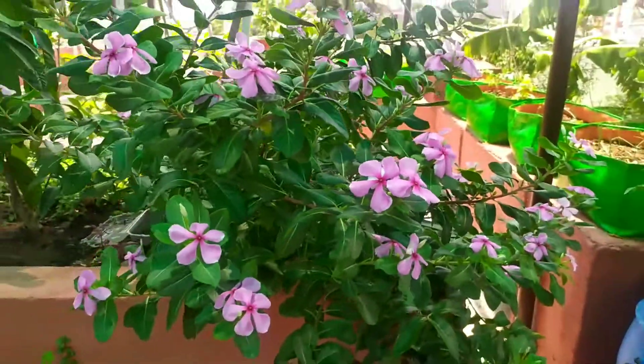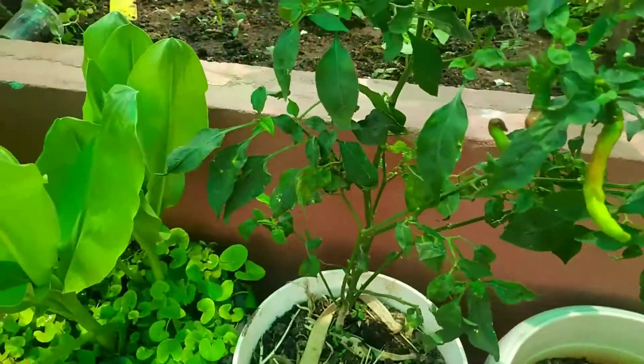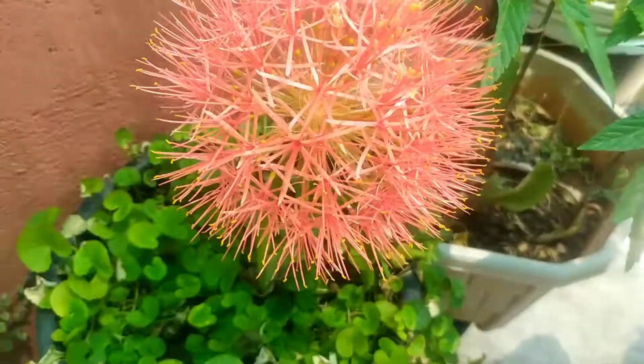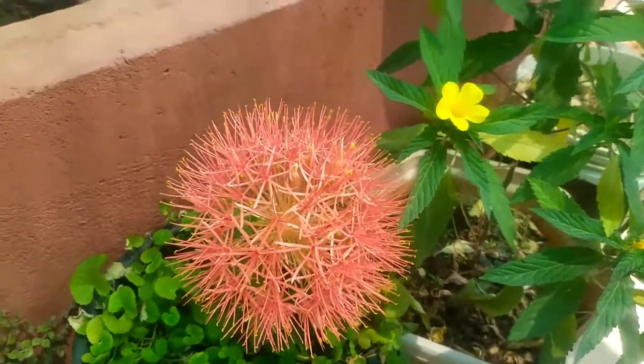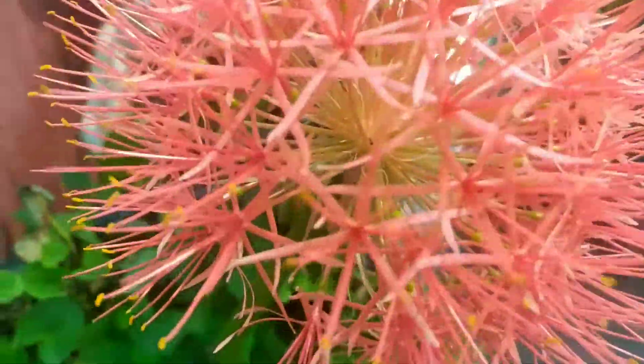Hi everyone! Today we have a very easy ornamental flowering plant. This plant is a Football Lily, called Scadoxus Multiflorus.